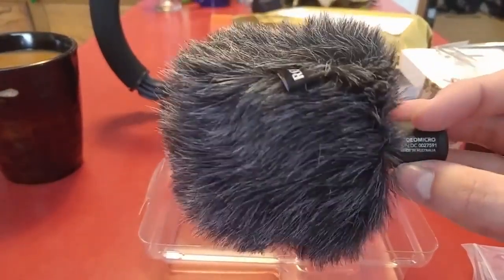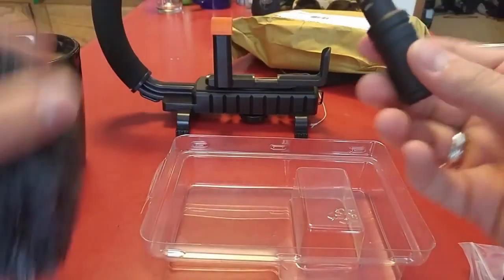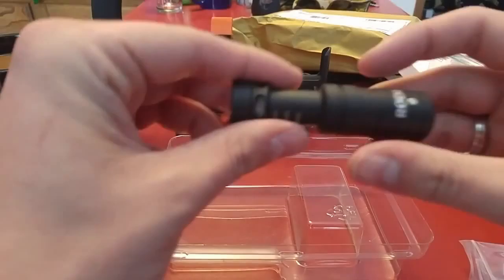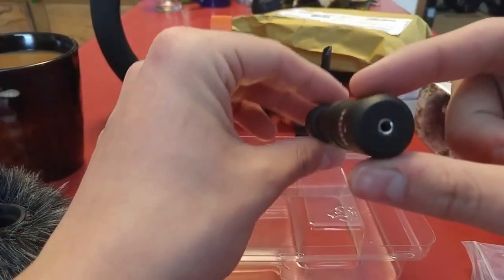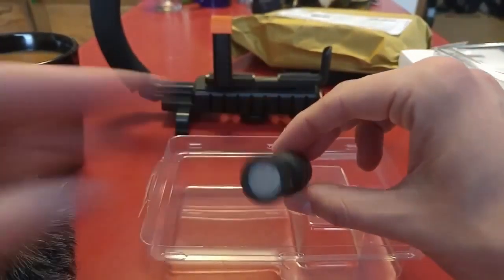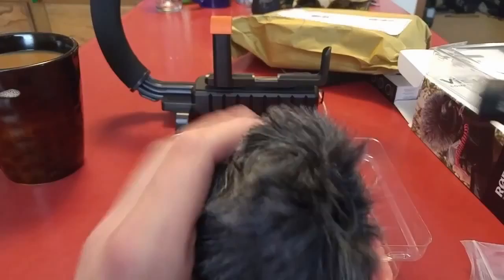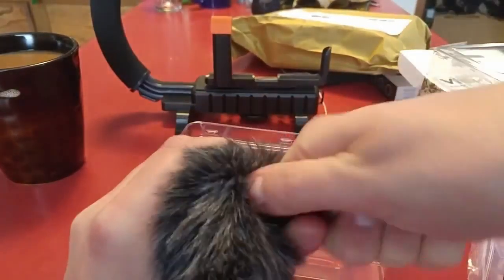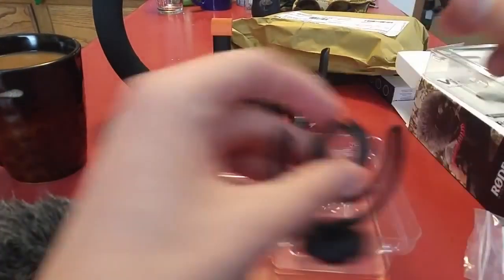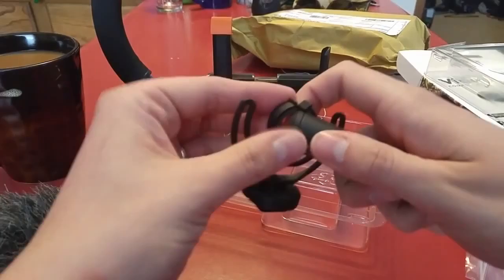Here is a dead cat — just kind of sad — but inside the dead cat is our microphone. This is the Rode Video Micro. No power, so it just plugs in and pulls phantom power off of the device. It fits in here for good wind noise reduction. I've heard this can actually be kind of hard to get on and off, but maybe my dead cat is just loose.